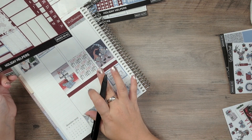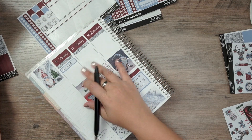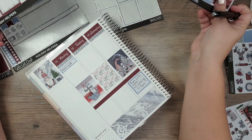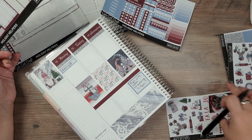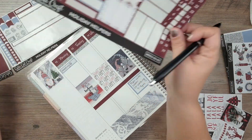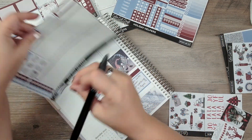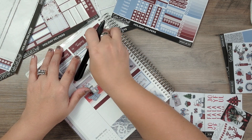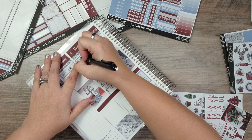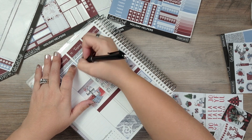Tuesday is garbage day. She doesn't have a trash day icon, so I'll just put down a box and write 'Trash Day' so I can check it off.